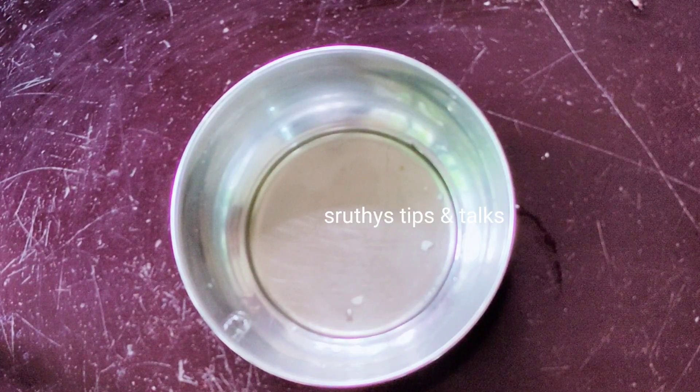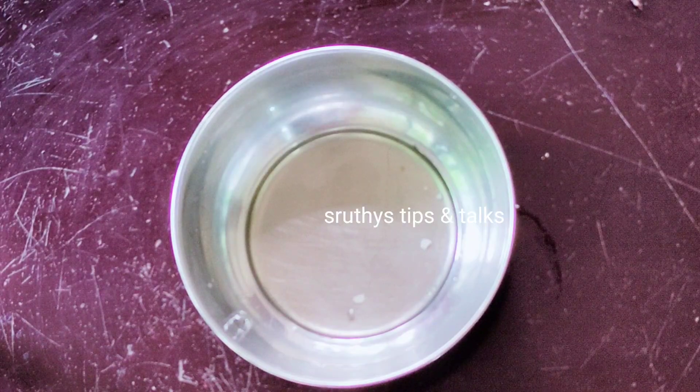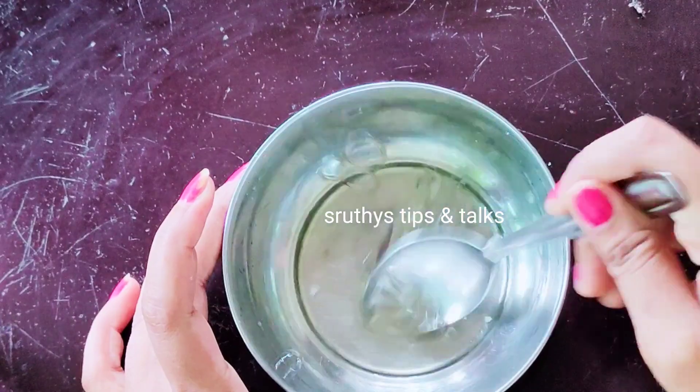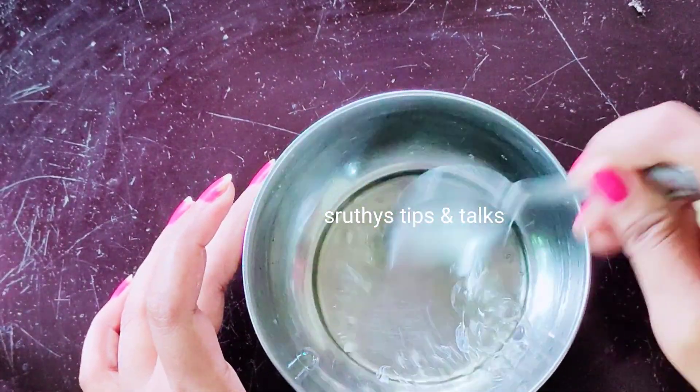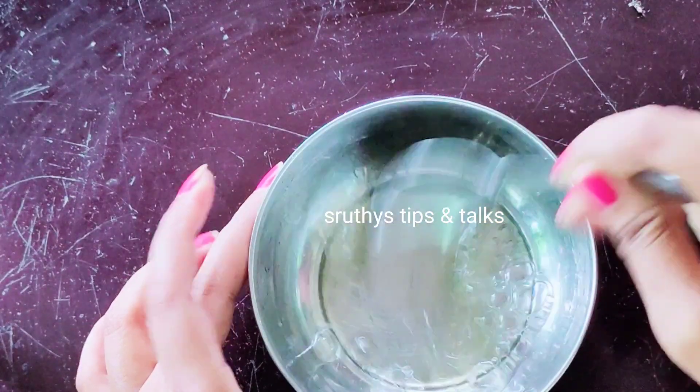Take the egg white just to dry the skin. If you do, you will need to coat it with the egg white. Then do it the same way and don't forget all the details.